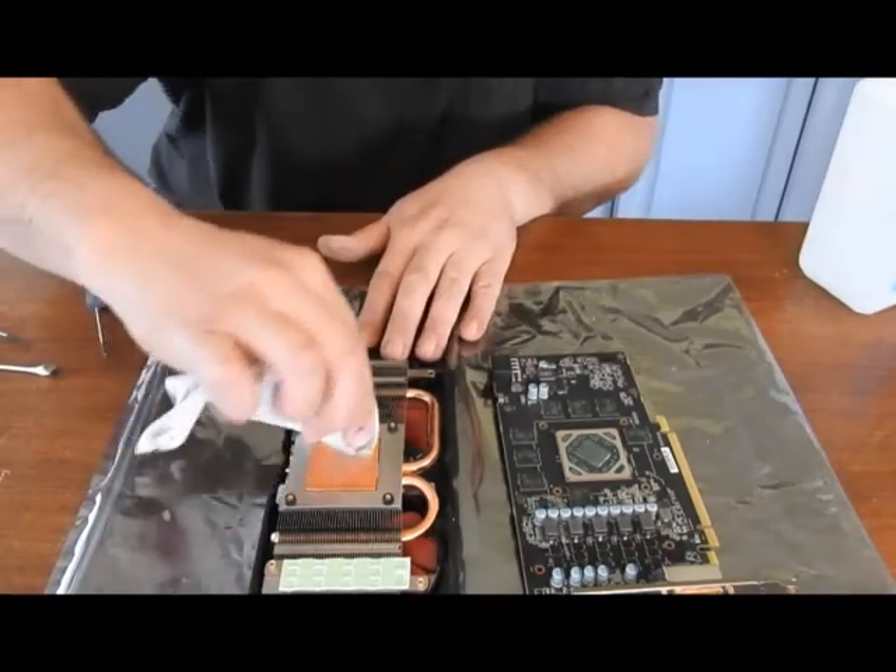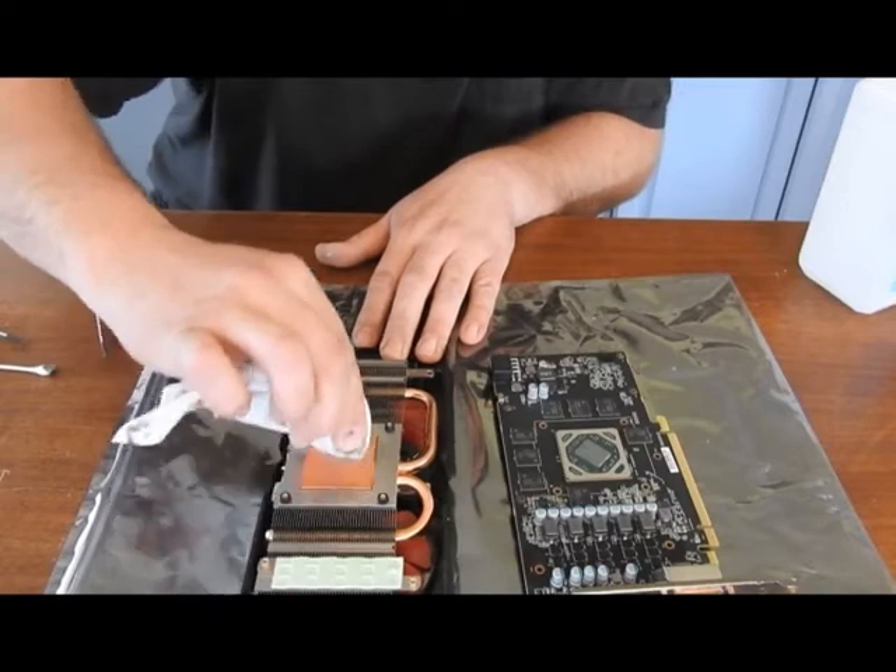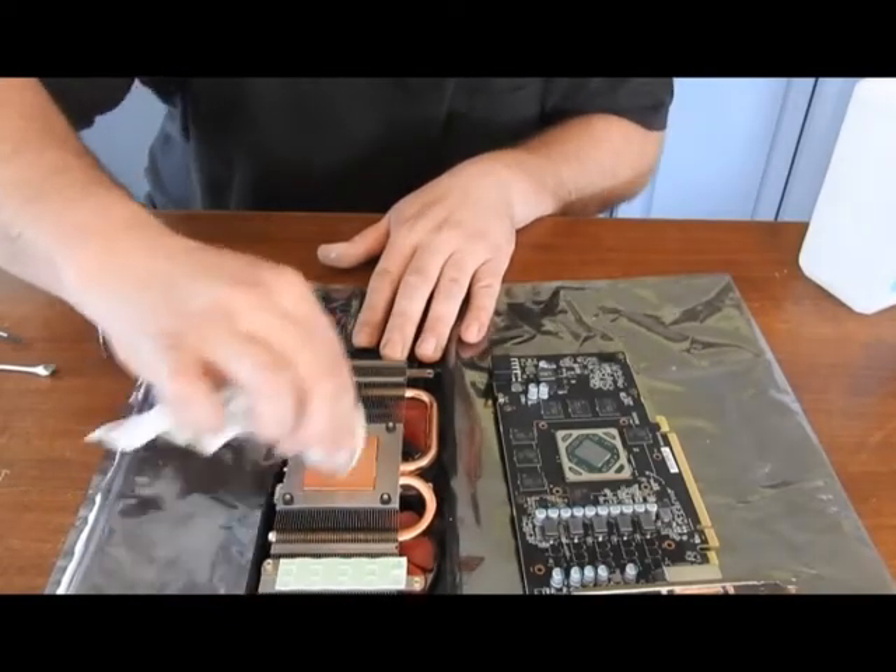Alright, CPU's clean. That's pretty clean. It cleaned up pretty good.